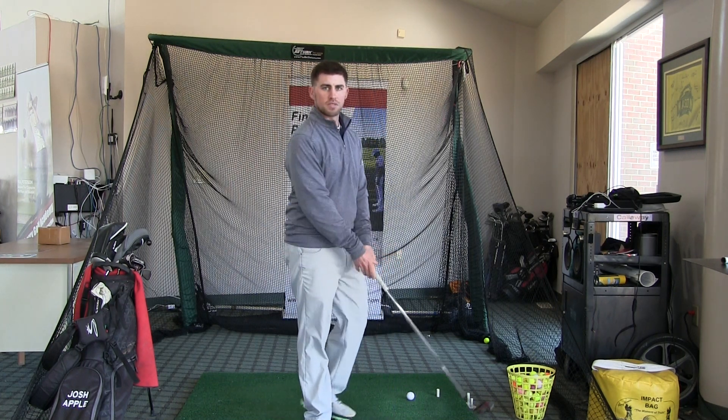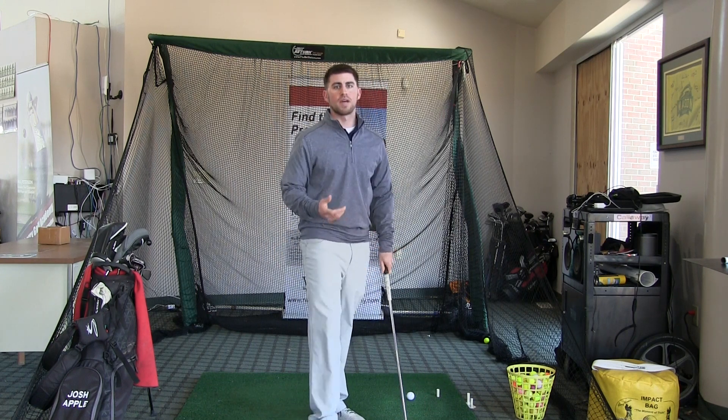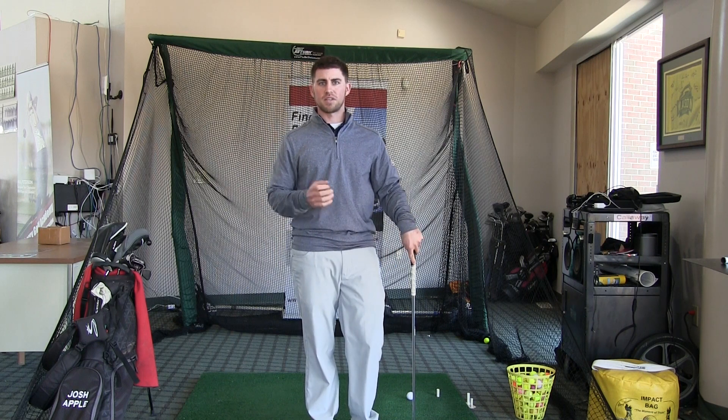Notice there's a little bit of club face rotation — so that's a little bit of wrist rotation — but you don't want to be too handsy. You just get that club face to rotate slightly in that take away.